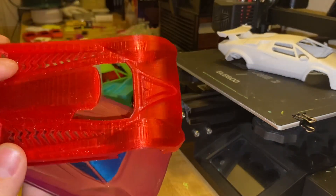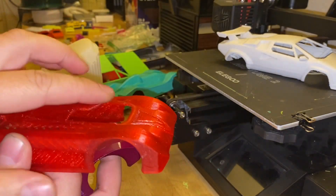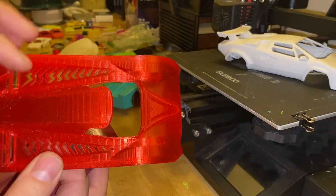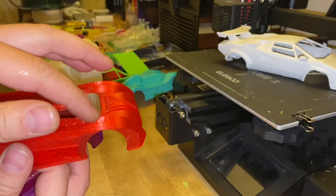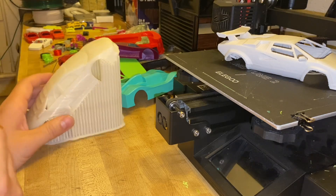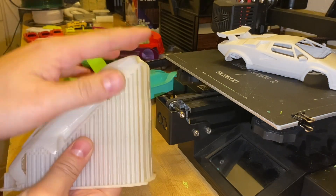Here you can see it — this is also printed diagonally. What you're seeing there are not layer lines; they're just the shifts of the stepper motor. But still you get pretty nice curves. Anyway, I'm going to move on to removing the support material.